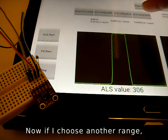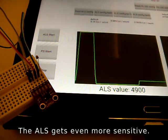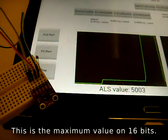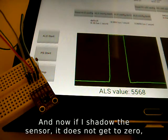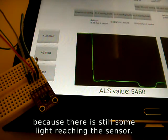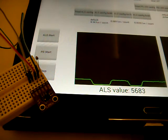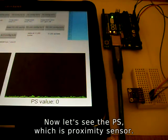Now if I choose another range, the ALS gets even more sensitive. This is the maximum value on 16 bits. And now if I shadow the sensor, it does not get to 0, because there is still some light reaching the sensor. So that is the ALS — now let's see the PS, which is the proximity sensor.